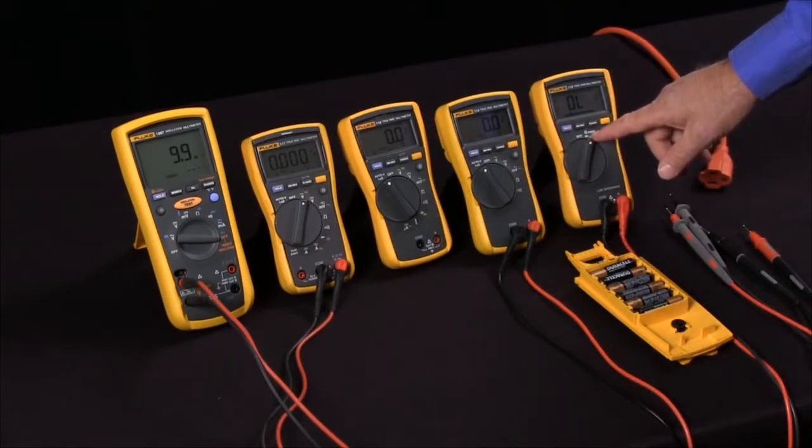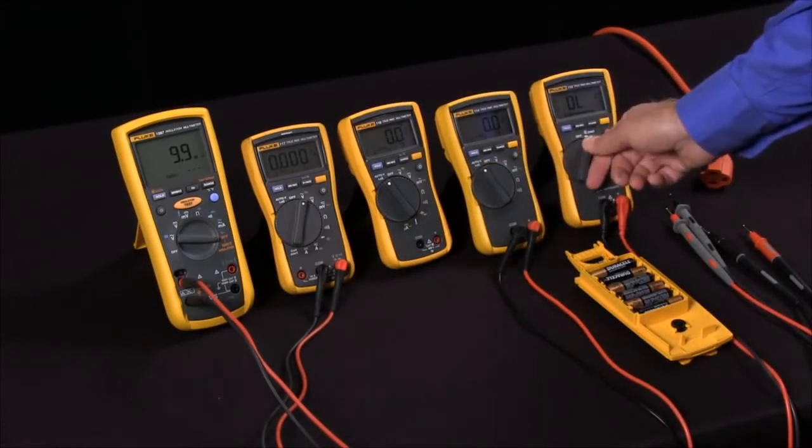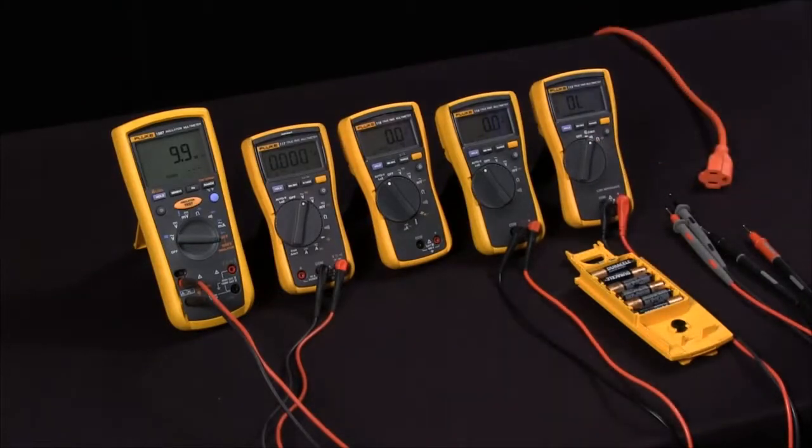V-Check combines the Auto V and the Low Z into simply turning your meter on, taking your measurement, and it does the rest of the work for you.